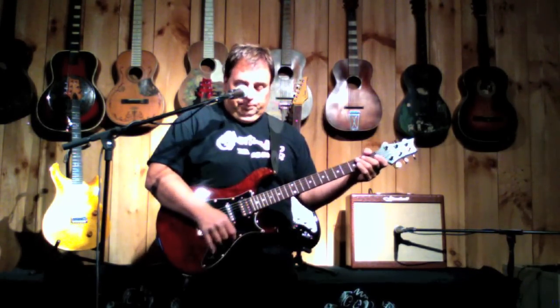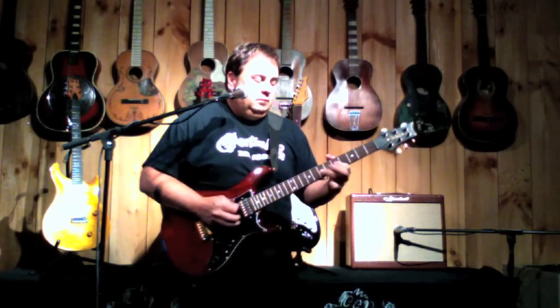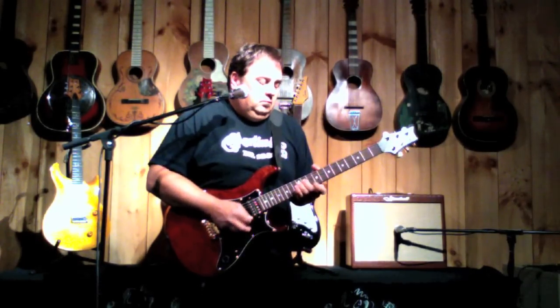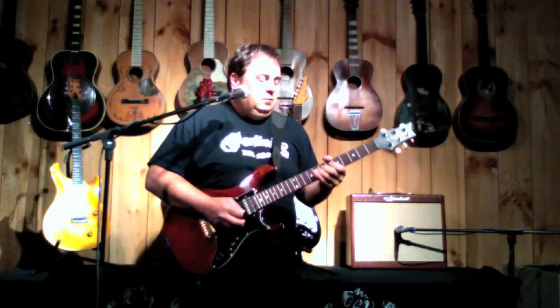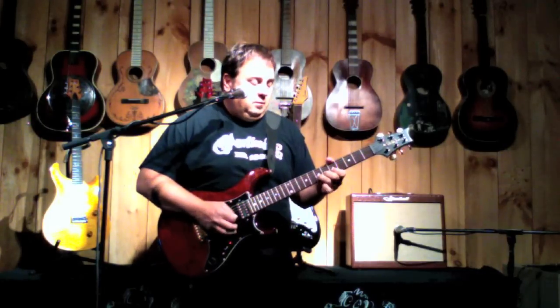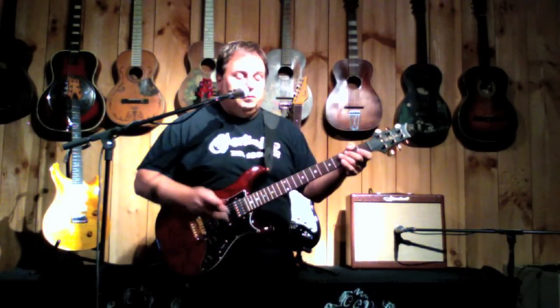Okay, we'll go to the middle pickup. Now the middle and the bridge. That's humbucker mode. Pull the tone pot and it splits the coils on the bridge pickup.